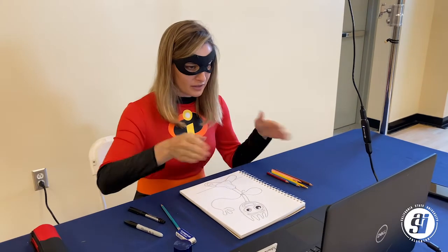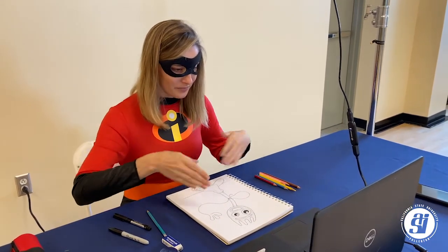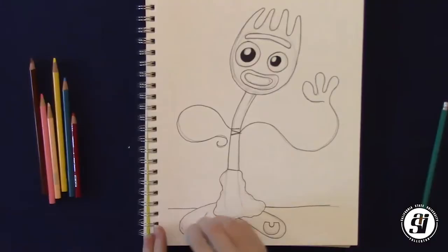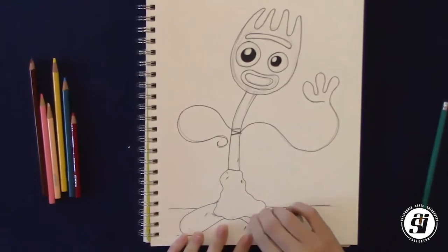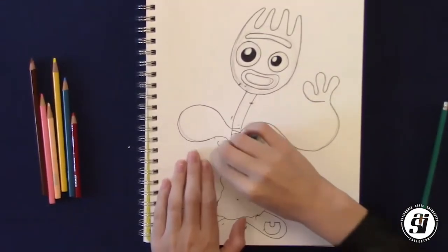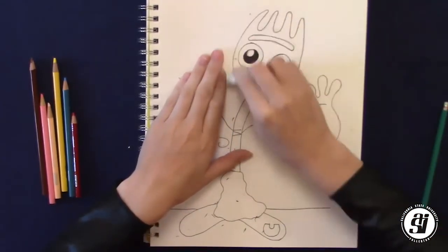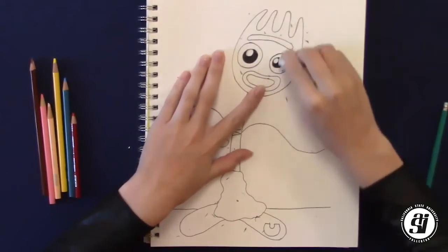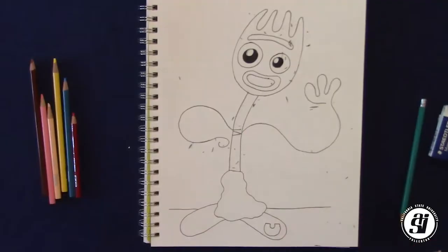Before we erase, let's make sure that our picture is nice and dry. So we're going to take our hands and fan it down like this, so there's no smudging when we erase. Now we're going to take our eraser and get rid of all those pencil lines that we don't need anymore. Once you're done, we have all these little eraser chunks — just wipe them to the side so they're not in our way when we're coloring.